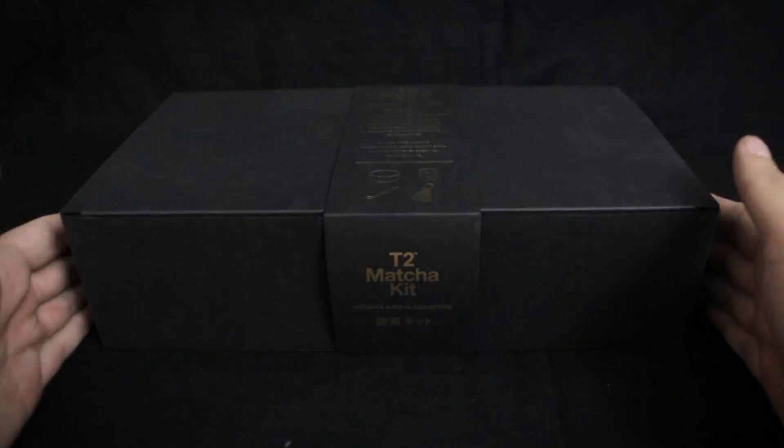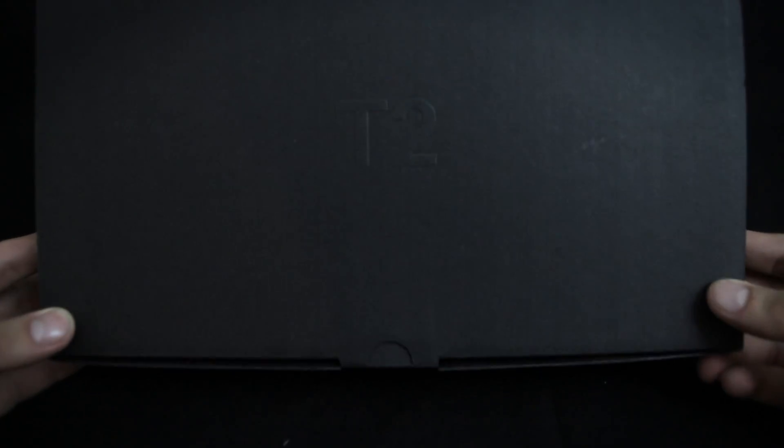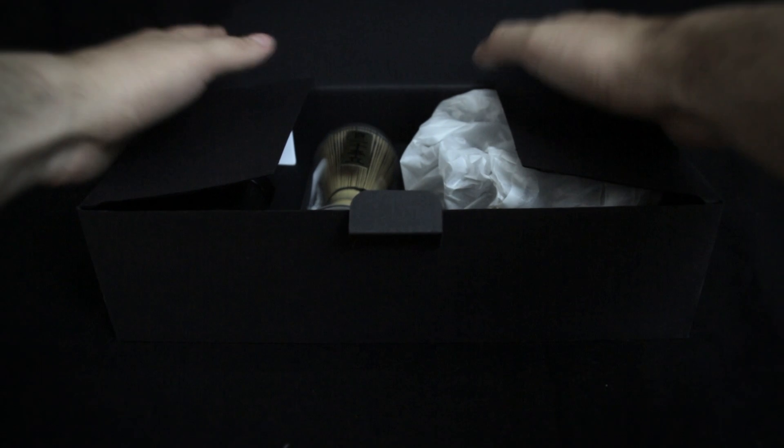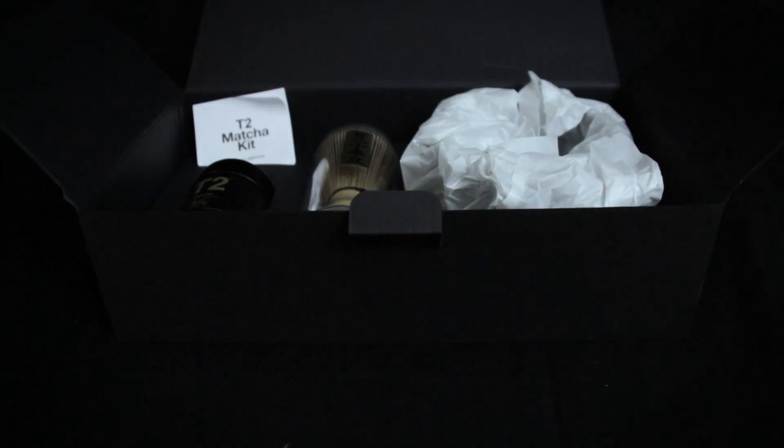It comes inside this stylish black box with a little slip. Embossed on the side of the box is a T2 trademark. Simply open the box and inside you'll see the full kit.